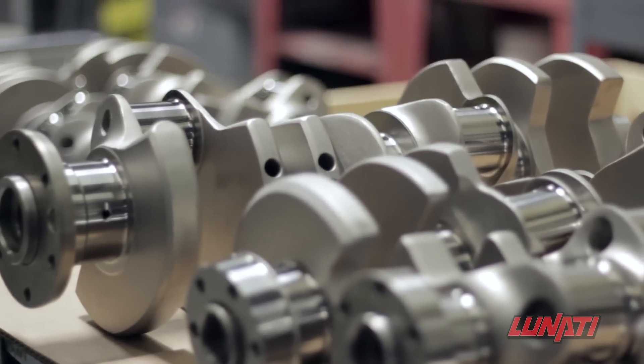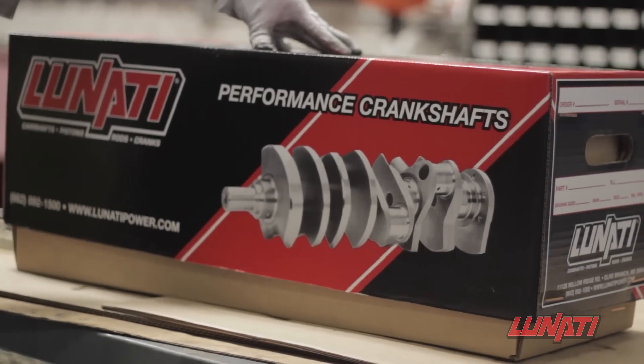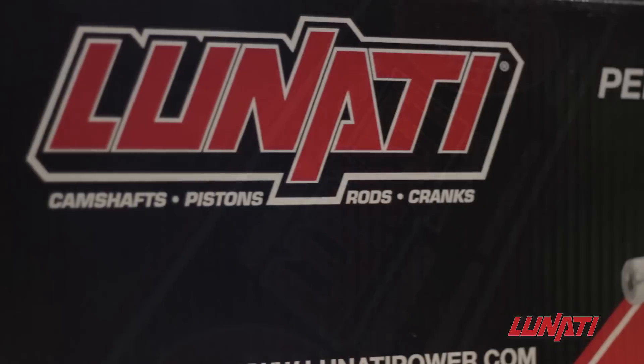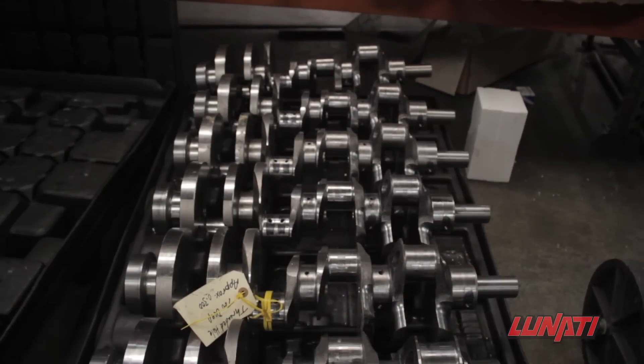All of the steps used during the inspection, combined with the incredibly precise machining and high quality engineering, result in a finely finished crankshaft that is incredibly strong, lightweight, and able to handle immense power — and is now a true Lunati Signature Series Crankshaft.